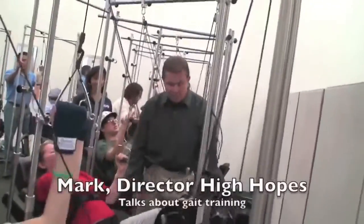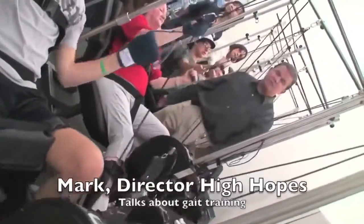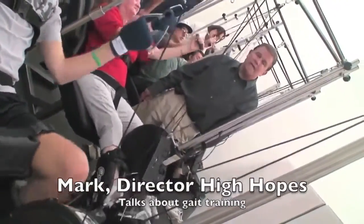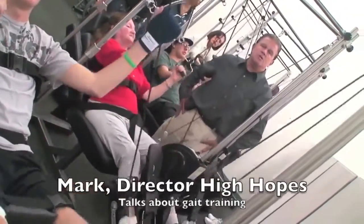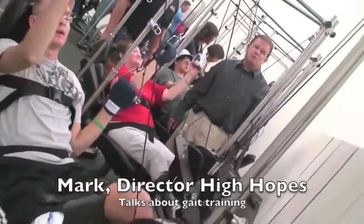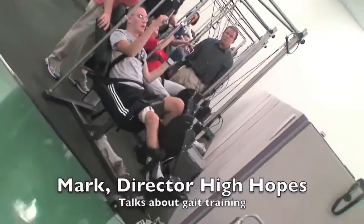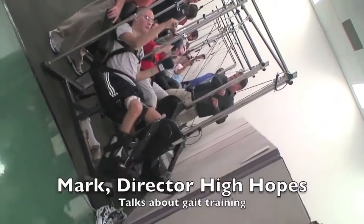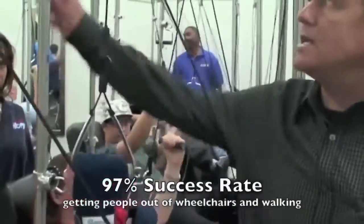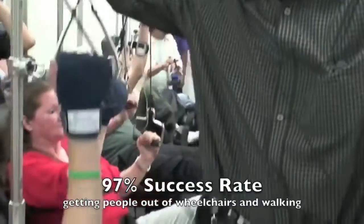This machine is great for teaching people how to take steps for the first time. We lean the patient back into a more prone position, giving her an opportunity to be in a gait position where she's actually taking steps, using the same muscles through repetition. With brain injury, repetition is so important. The optimum time on the machine is as close to an hour as possible. We've been very fortunate here at High Hopes to have a 97% success rate of getting people out of wheelchairs and walking.